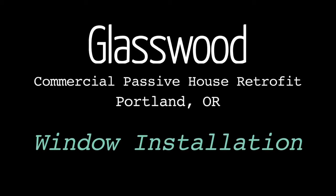My name is Sam Hagerman. I'm with Hammer and Hand and I'm here to talk about the window installation here at the Glasswood Passive House Commercial Retrofit.